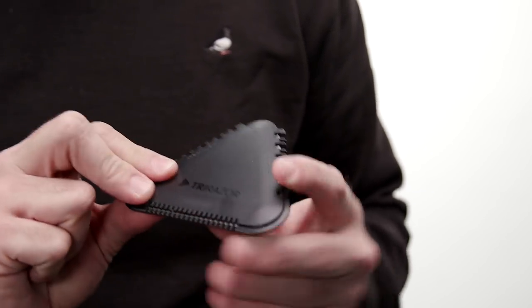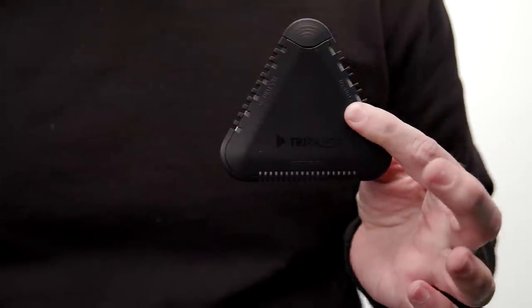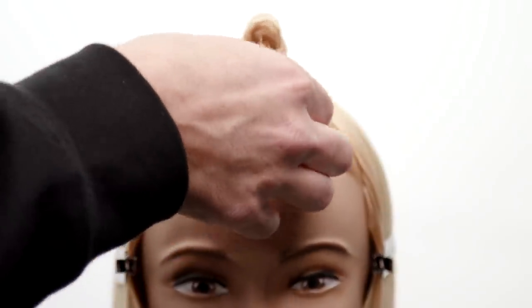Alright guys, I'm super excited to share my brand new tool — this is the Tri Razor by Free Salon Education, now available on Shop FSE. I'm going to show you how to cut a quick textured haircut using the tool.